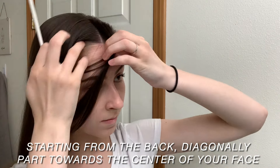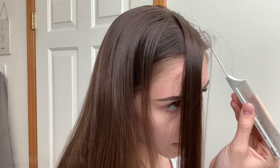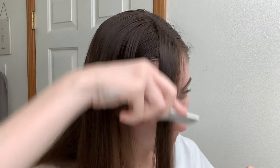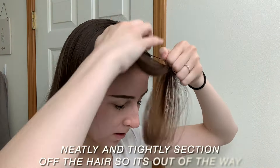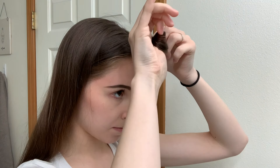Now I'm just going to start from the back of the part and diagonally pull towards the center of my face until I get a triangle that looks something like this. Then I'm going to fix any imperfections in the part to make it as clean as possible. Now that it's parted off, we are just going to tie off the section so it is out of our way when we're doing the ponytail.